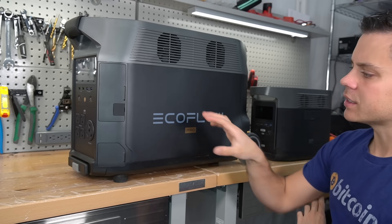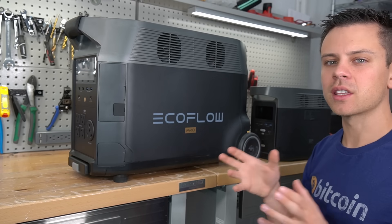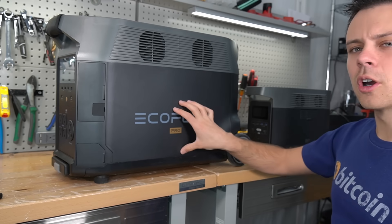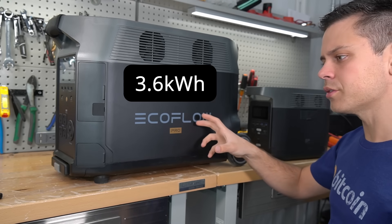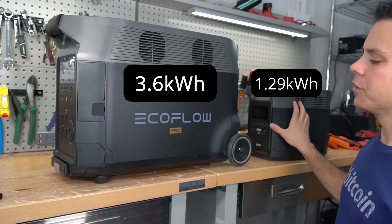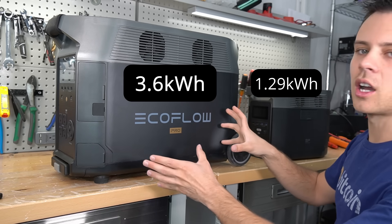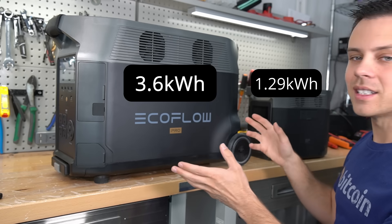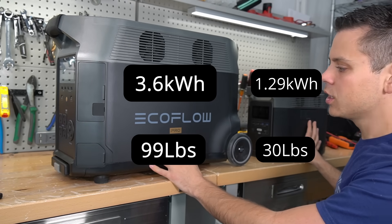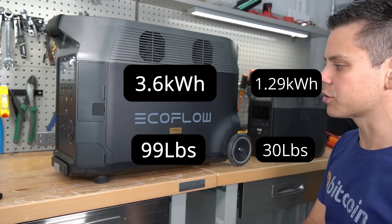Something I found interesting is that even though it's using lithium-ion phosphate, it doesn't weigh that much considering the capacity and output features. For example, the Delta Pro is 3.6 kilowatt hours and the older model is 1.29 kilowatt hours. I would expect it to be four or five times as heavy, but it's not — this one is 100 pounds and the older model is 30 pounds.